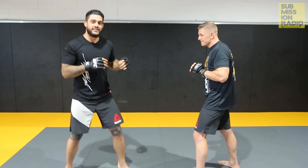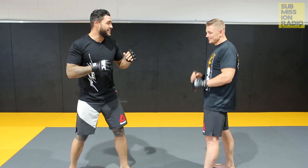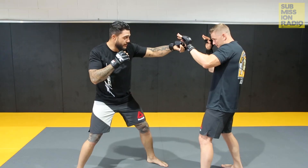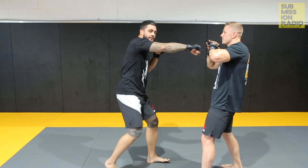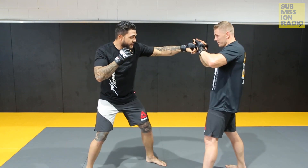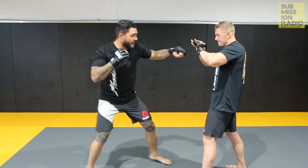A perfect example of this is Khalil Roundtree when he rocked me in my last fight. So one more time: step off with the jab, double up the jab, and throw the right. You'll notice that I didn't bring the left hand back — I just put it forward. Bang, bang.